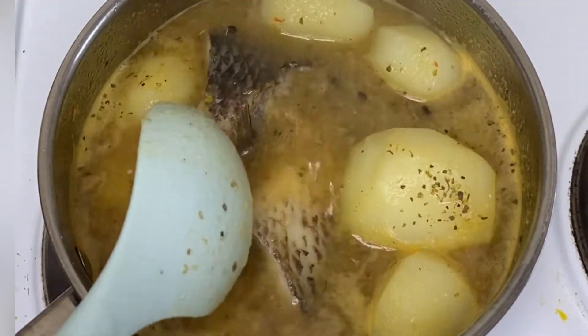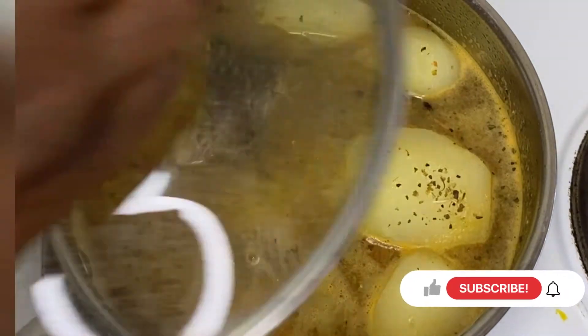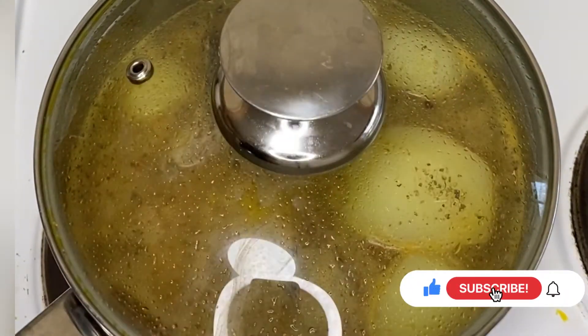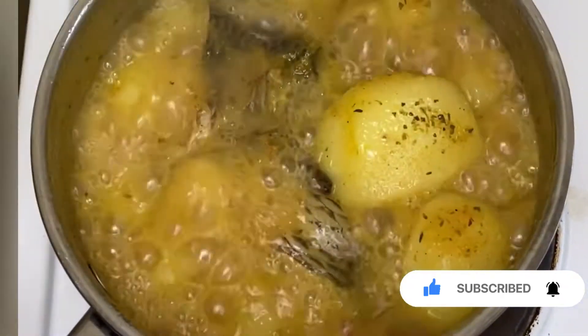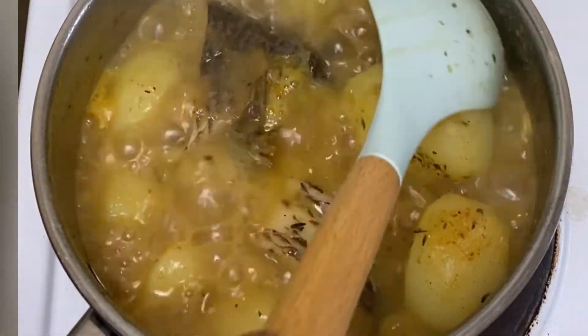If this is your first time visiting my channel, you're welcome! Please support me by subscribing, as I upload new recipes every week. I'll be glad to have you in the family.